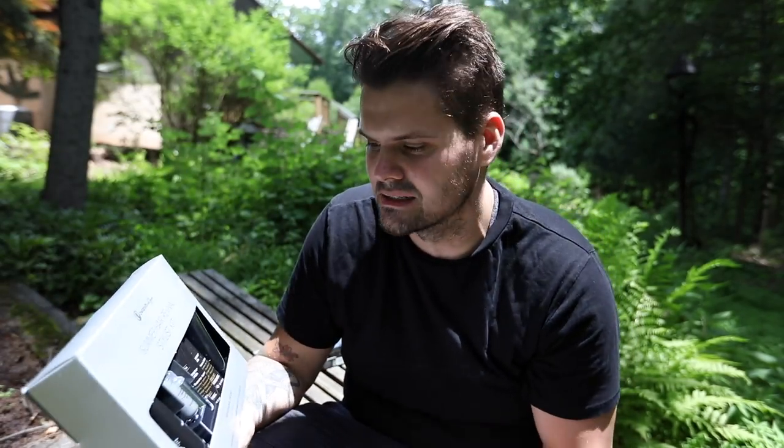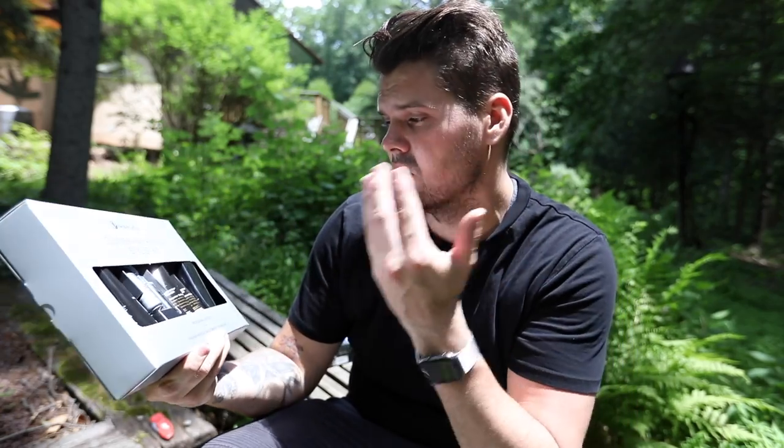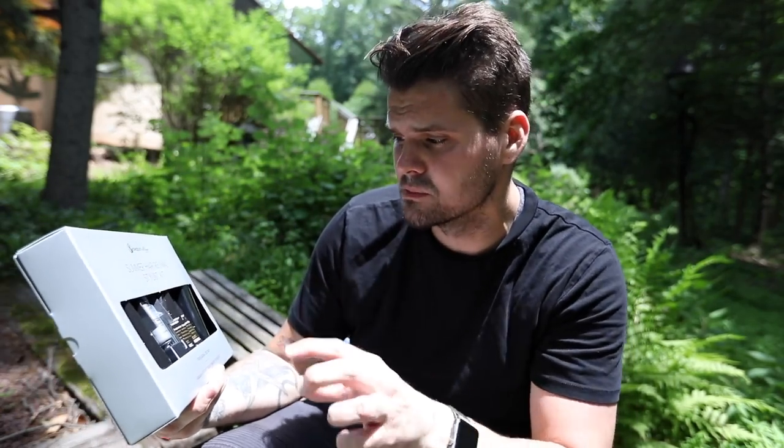Here is the Awapui Wild Ginger summer hair revival stylist kit. It's got a ton of products: the Care Triplex treatment, which is a deep conditioning treatment; the repair keratin intensive treatment from Awapui Wild Ginger; the Mirror Smooth shampoo and conditioner from the smooth category; and also a little brush in here as well.